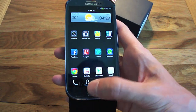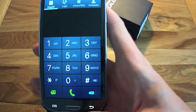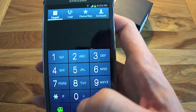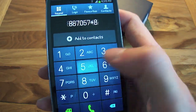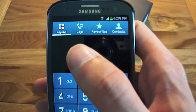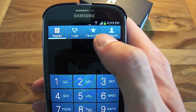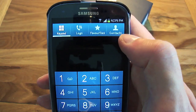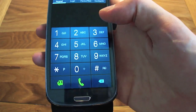Going into the phone dialler, here's what the dial pad looks like on Ice Cream Sandwich — really nice big keys and numbers you can clearly see. Along the top you've got your keypad, call logs, favourites for your favourite contacts, and your full contacts list. It's a really nice dial pad.